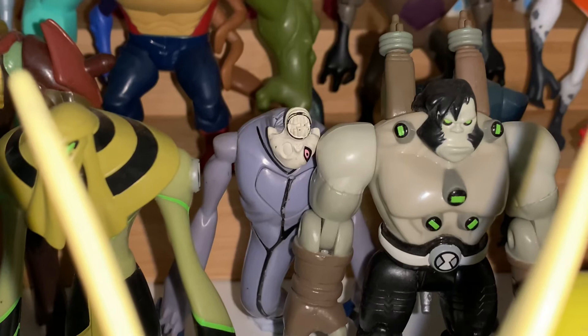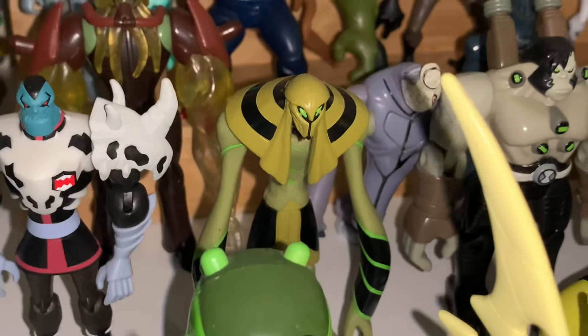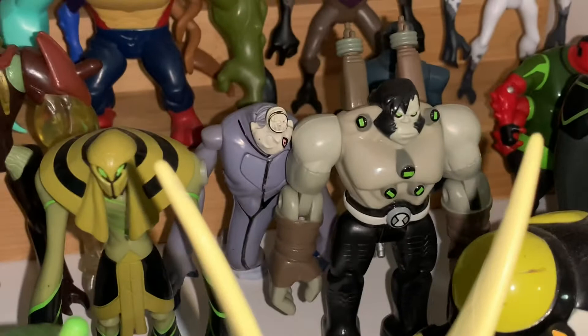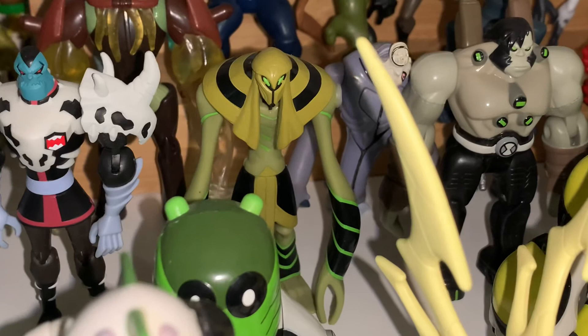I'm going to put his channel link in the description — please check him out. He does his own collection videos and reviews, which are really good. He gave me a lot of stuff to fill some gaps in my collection when he was done with Ben 10 stuff. Then we got Ben Mummy, or better known as Snare-oh. I took the bandages off the back because these things just pop off constantly. I'm going to skip some of this other stuff that's not OG.